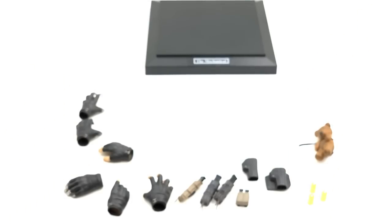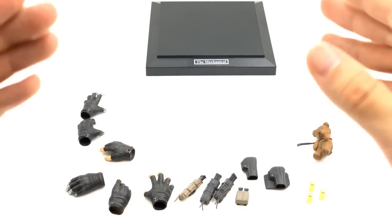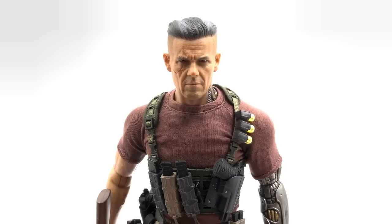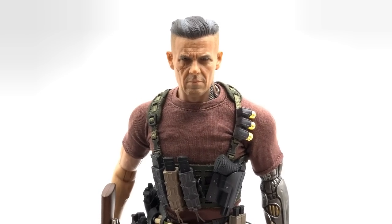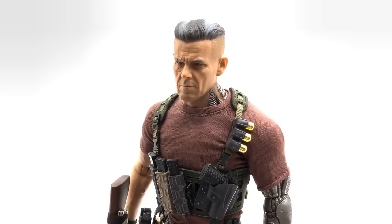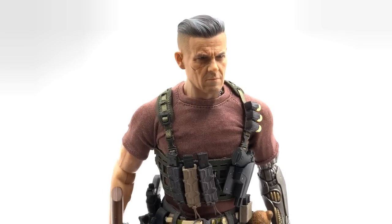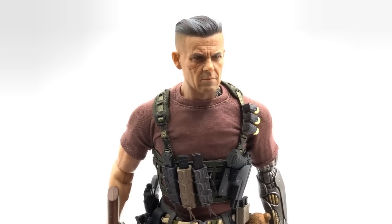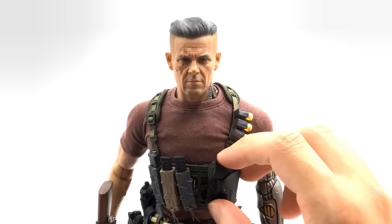Now let's get everything on the figure and take a look at that controversial head sculpt. Getting a really nice up-close look — that is Josh Brolin as Cable from Deadpool 2. They have nailed that head sculpt. I think it looks really on point and I don't think I'm losing anything by not having the light-up eye effect. Toys Era have done an amazing job with the likeness.